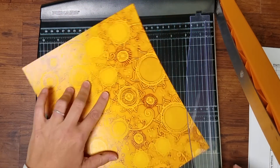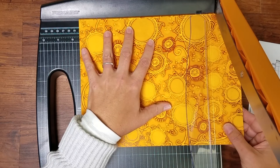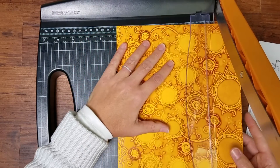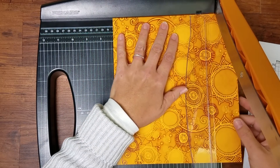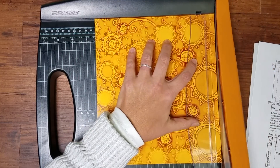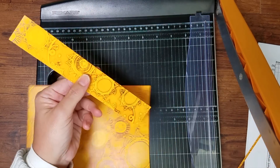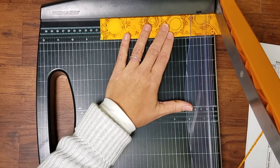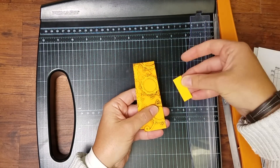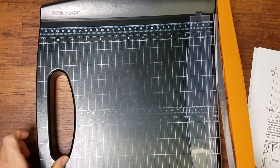On the second sheet of yellow, trim horizontally at 9⅝ inches — that's halfway between 9½ and 9¾. Then rotate it and cut vertically at 8⅜ inches. This longer skinny piece is then trimmed horizontally at 8 and 4 inches. These two pieces are used, and the remainder is one of your scraps.